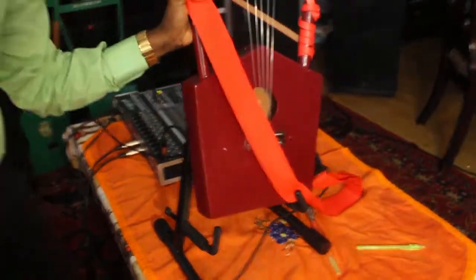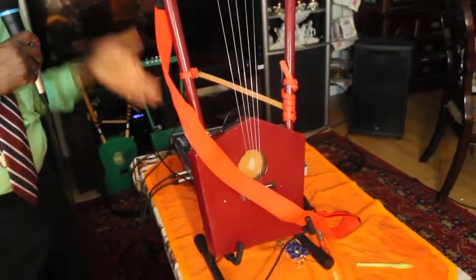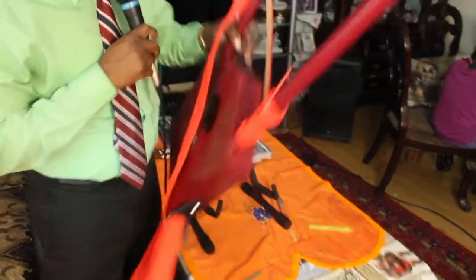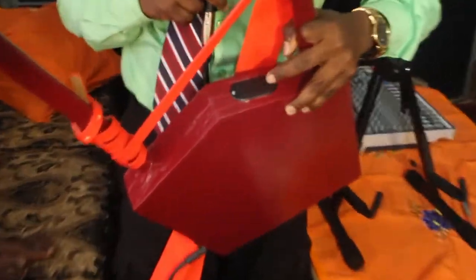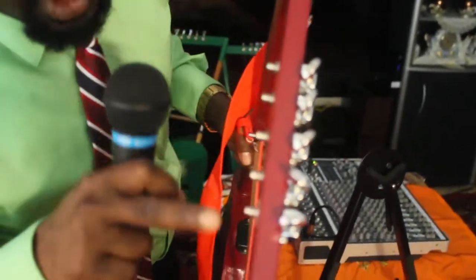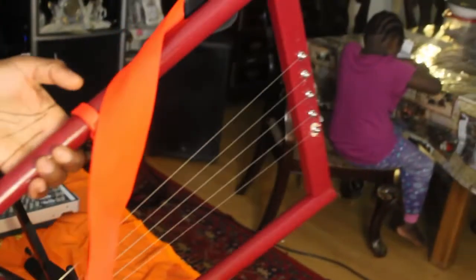This is the stand for the rhababa — you can put it like that and it stands up. This is the battery; you can put the battery in here. And this is the guitar tuner, so you can tune it up here. It really sounds great. This is actually the first rhababa I made that works with the speakers.